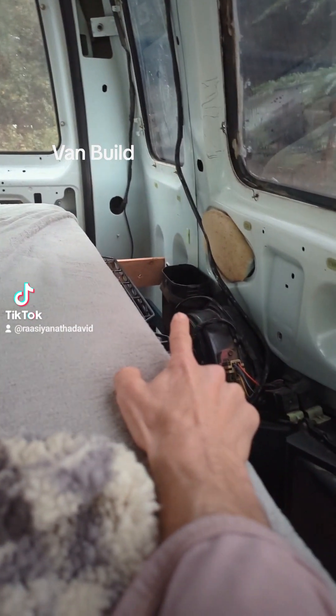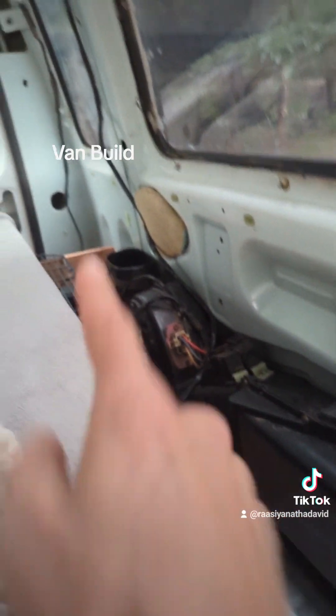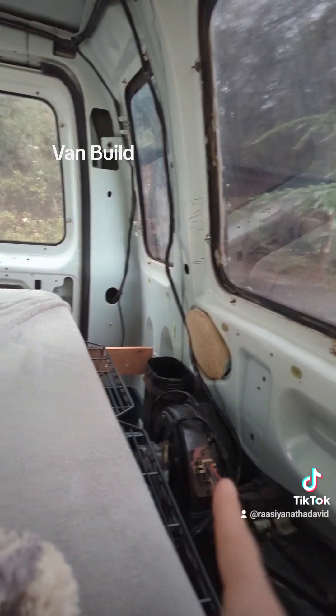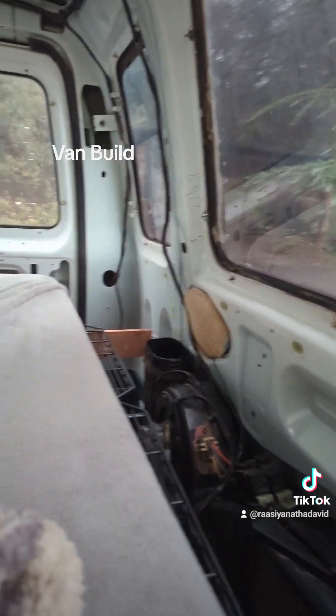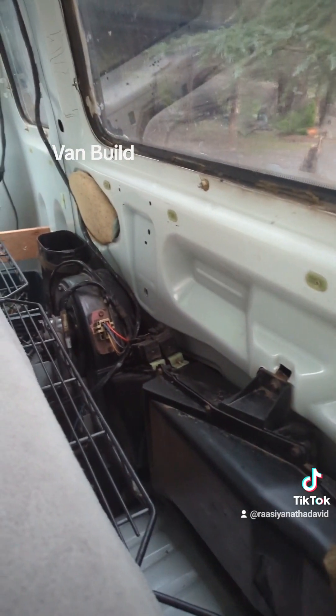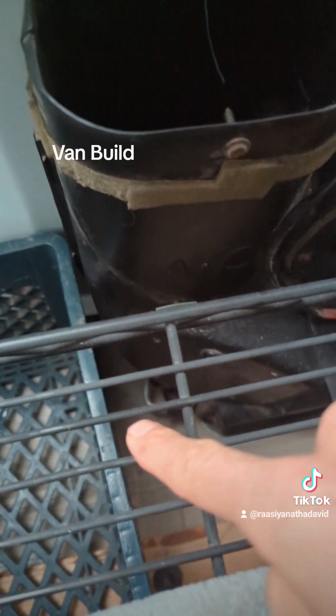That's maybe the air conditioning and this is maybe the heater — or that's the air intake. This used to go up to the roof vents, so I think that's the AC and this is the heat. It pulls air in there to blow the heat out here, and then it pulls the air here to blow the cold out there. It's all connected to the engine somehow through those little pipes down there.